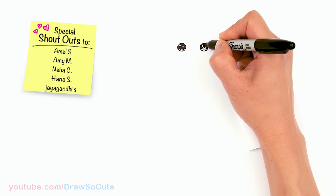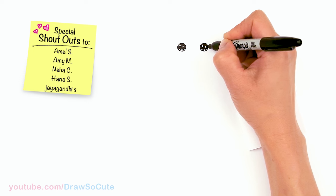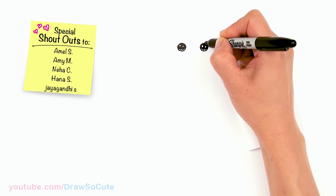Thank you for all your love for all my Harry Potter drawings. Definitely please check them on my Harry Potter playlist if you love Harry Potter.